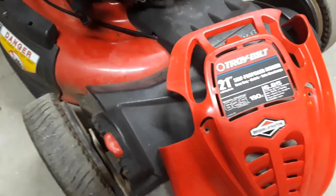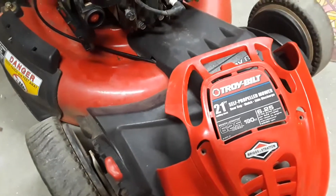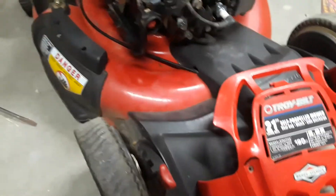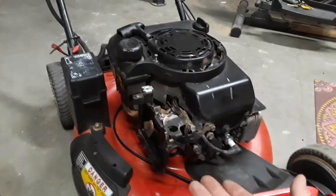Hey YouTube, how's it going? I have myself here a Troy-Bilt 625 series self-propelled lawnmower. The issue with mine is it'll turn on for a couple of seconds and then it'll turn straight off.